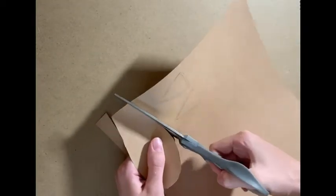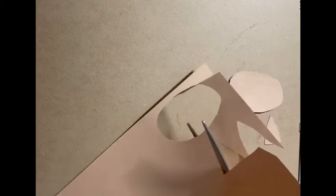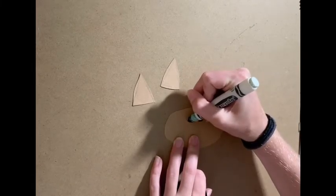When you're done drawing, you can go ahead and cut them out. When you're done cutting them out, you can also take the oval on the side that has no markings and draw two little ovals side by side and then a smile underneath them.